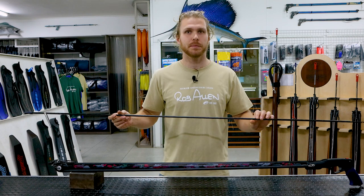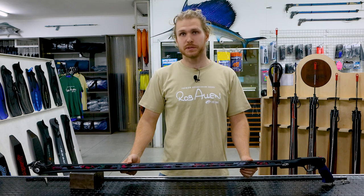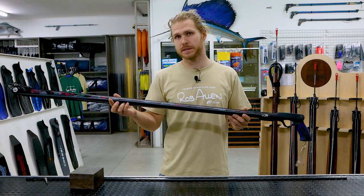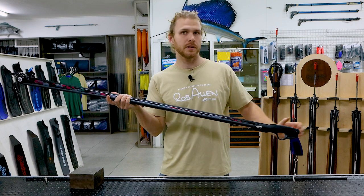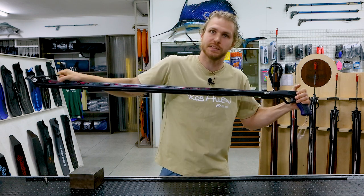Hi guys, today we're going to discuss a topic Rob mentioned at the start of this video series: the concept of maximum spear velocity. This has been a somewhat controversial topic on forums for years and is the source of a lot of debate in the spearfishing community. In this video we're going to take you through our understanding of the topic and how it affects the guns we produce. For this video we're going to deal with a 1200 roller gun specifically. This gun is a GT setup which uses a 16mm band to drive a 7.5mm shaft. As it's a roller gun, the band is pre-tensioned and as the band is pulled down the length of the gun the tension is increased.